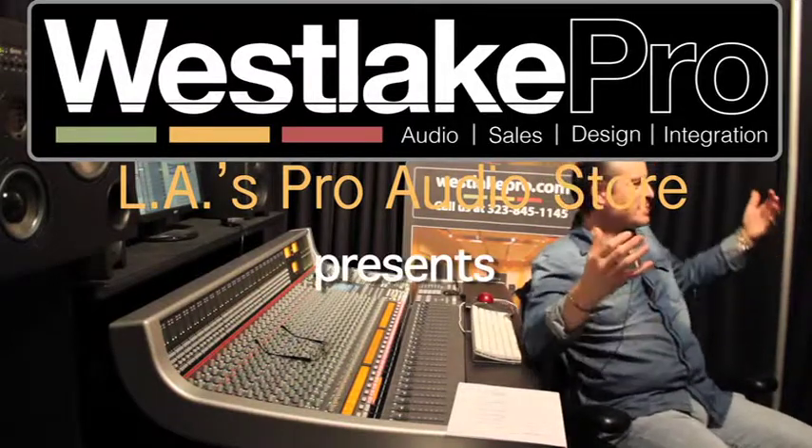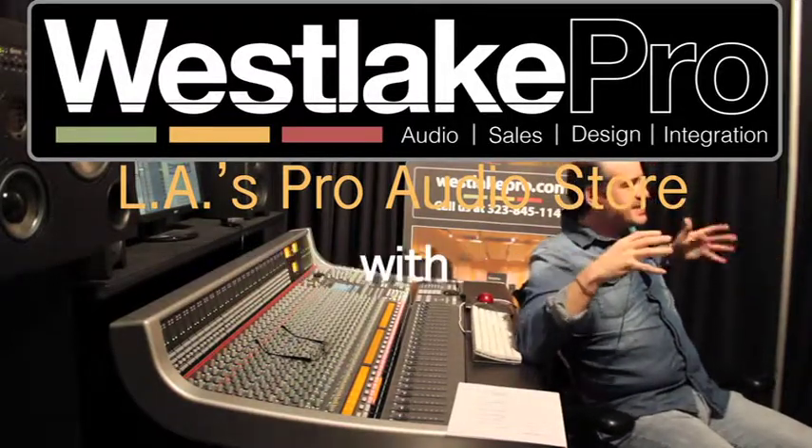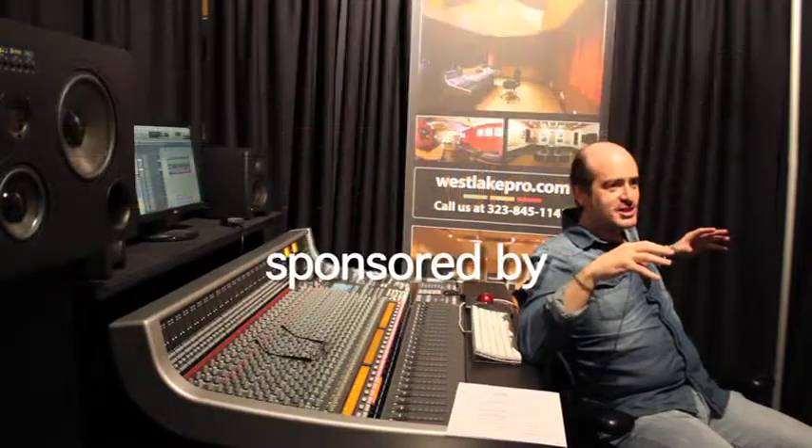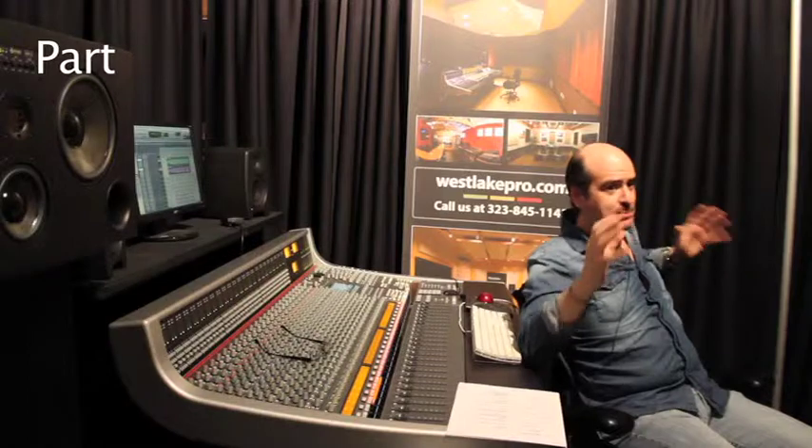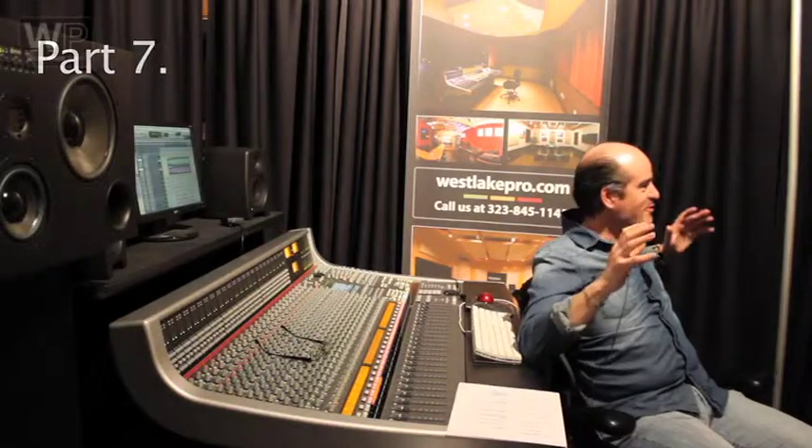Here's the next point about mixing. I dare you all to listen to my stems of any mixes I do — they are not what you will ever expect. They will be disappointing. Very disappointing.